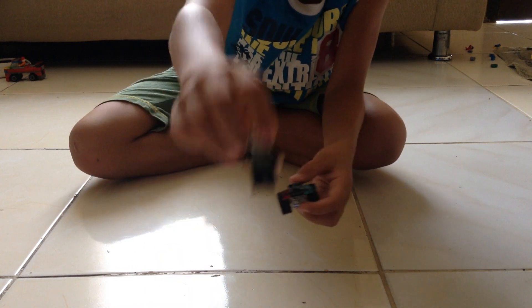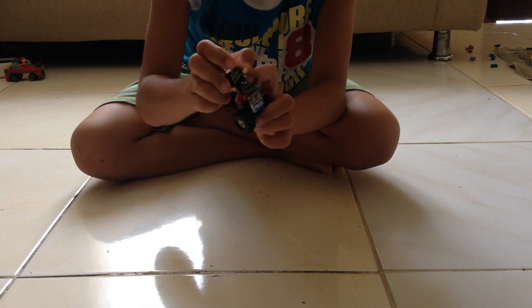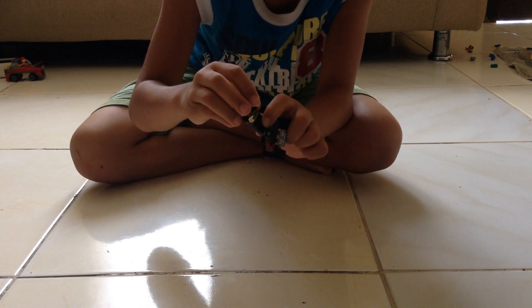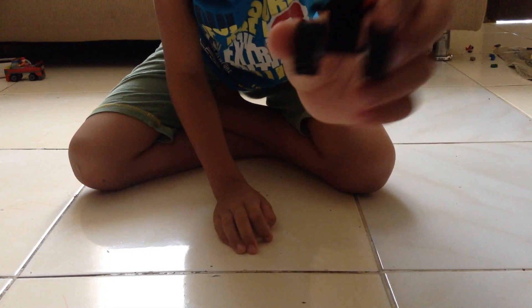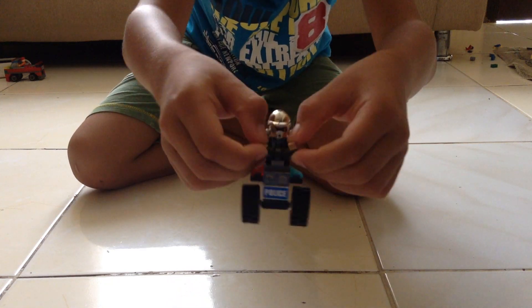So we have the human here, and then you put it up here like this. Make the hand high like this, and then you put the guy on here. Then let the guy hold this.